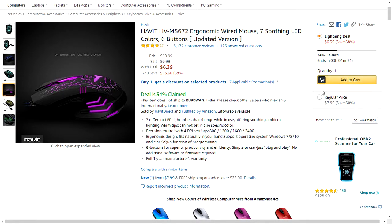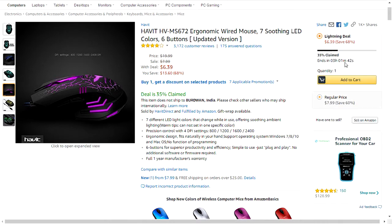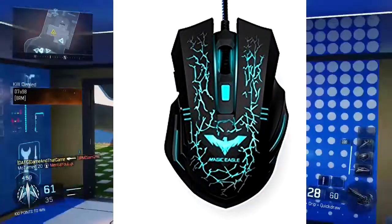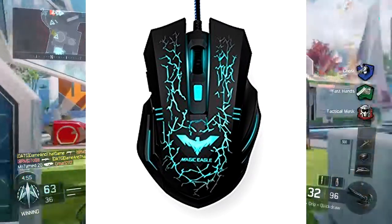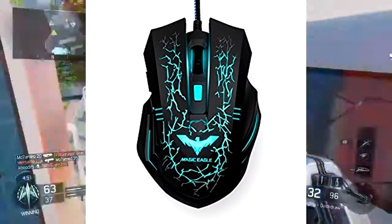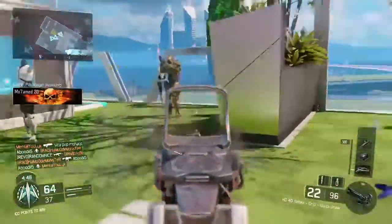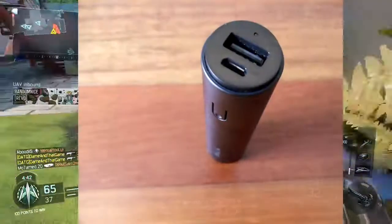You will not have to install any type of drivers on this mouse, and you will get a plug-and-play feature as well. It has a one-year warranty. You will get this product for $6.39, and I think that is a great deal because you get seven LED colors, six buttons, and one year of warranty — plus a 68% discount if you buy now.